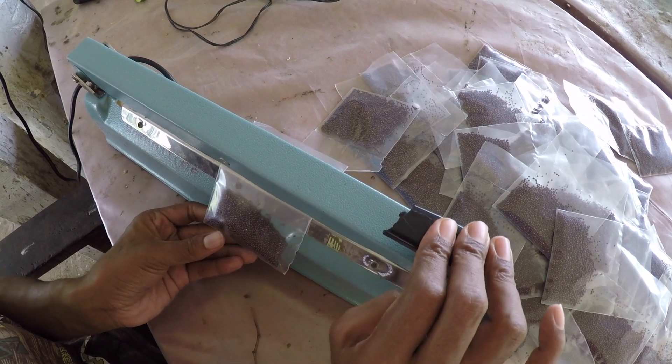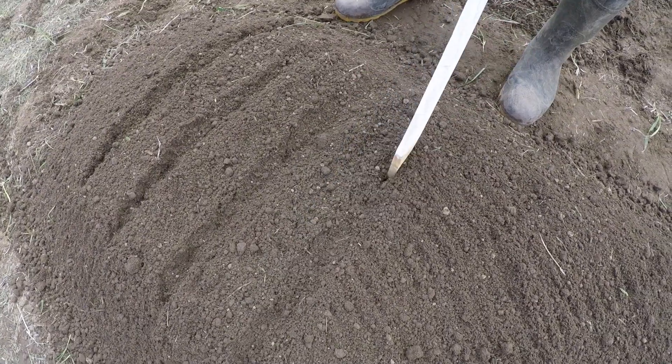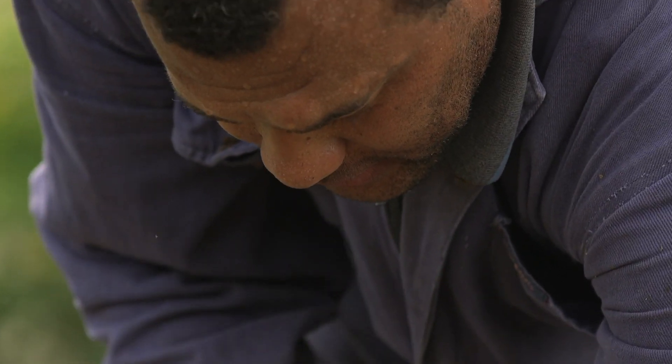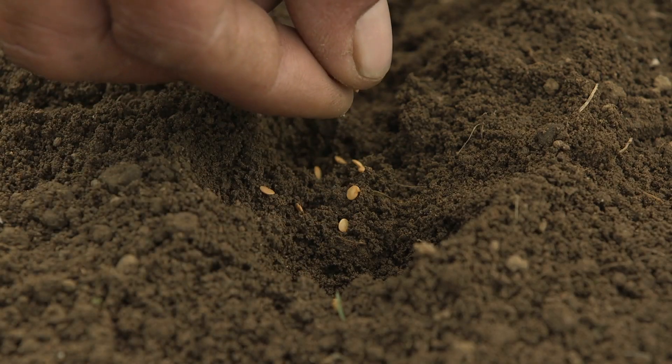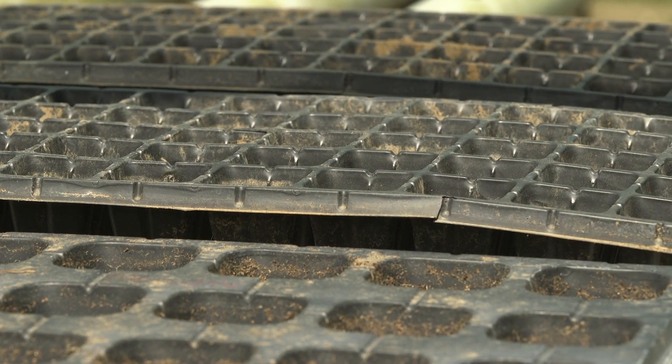Once you have your foundation seed, the next step is the raising of your seedlings. Please ensure that you have a raised seed bed where you are going to raise your seeds, and seeds are sown thinly onto your seed bed. While the seeds are growing, ensure that they are watered frequently, and you can also carry out your pest and disease control right there on the seed bed. In case you don't have a seed bed, you can use a potting tray for raising your seedlings.